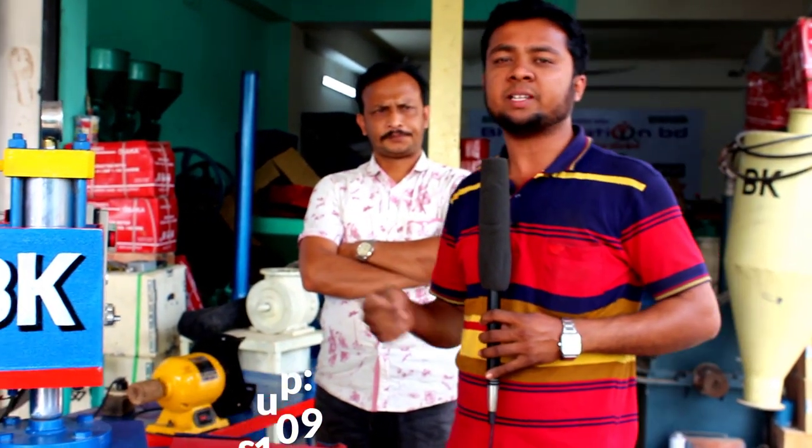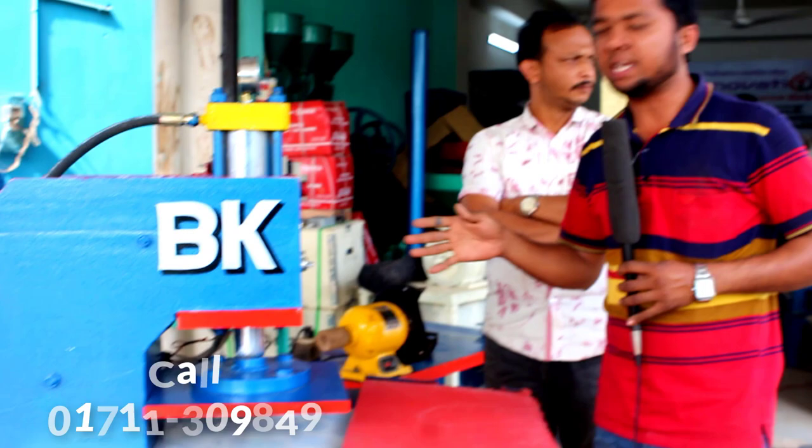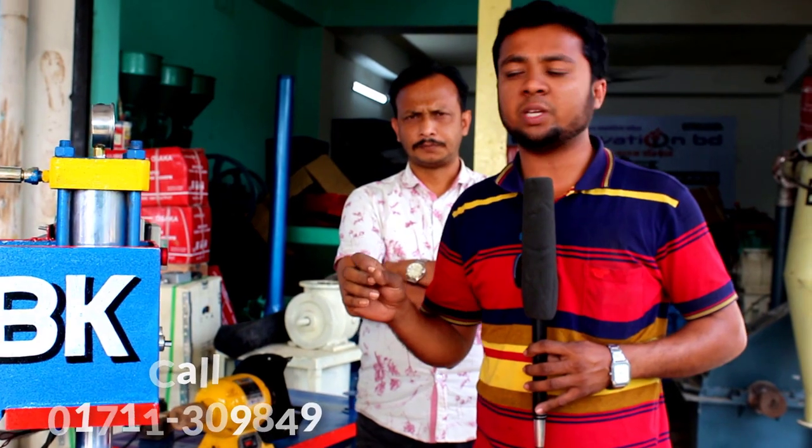Please subscribe to this channel. Now let's see how the machine starts. We have 220V power.